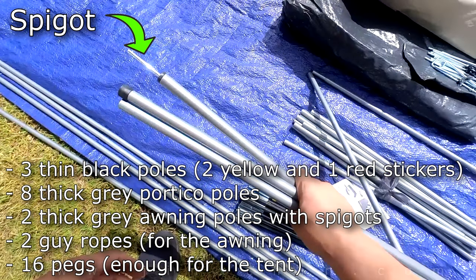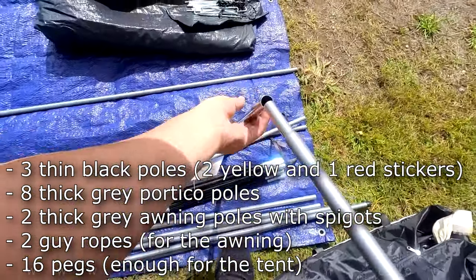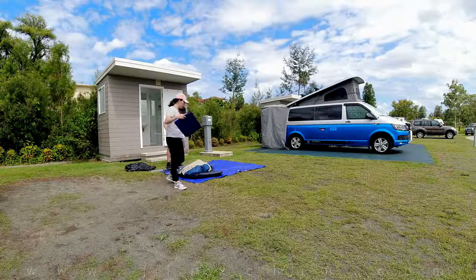I strongly recommend you check the contents to make sure you have all the parts at home, which is something we forgot to do. If you're missing any part here, it's time to head back to the tent store or panic, whichever feels right at the time.